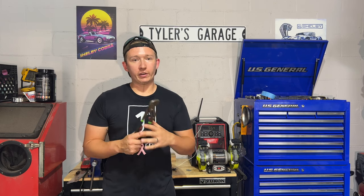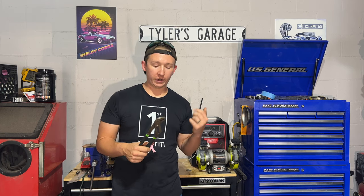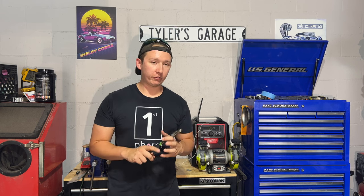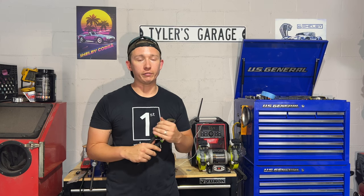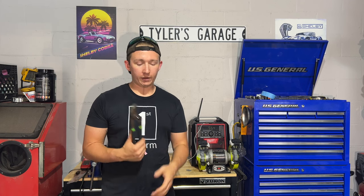If you're interested in getting a pair of groove joint pliers or channel locks, check out the link in the description. Also check out our website at wardwrenching.com — you'll be able to get your free garage setup checklist there, which will get you started on all the different tools you need for your garage and give you ideas on new tools. If you found value in this video, share it with a friend.